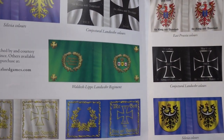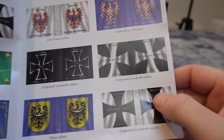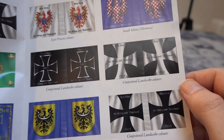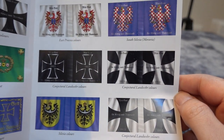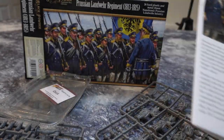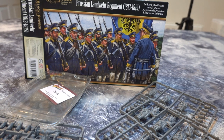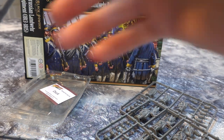We have some nice little flags there. I tend to go for these guys. You can actually use these for the American Civil War as well — there were a few Union regiments who carried the German Iron Cross because they were Germans. I love these. They're amazing.